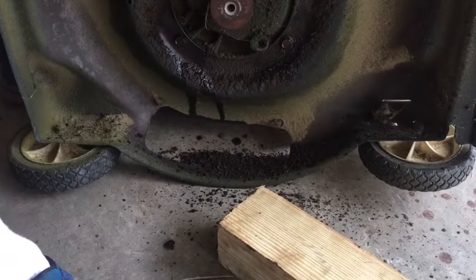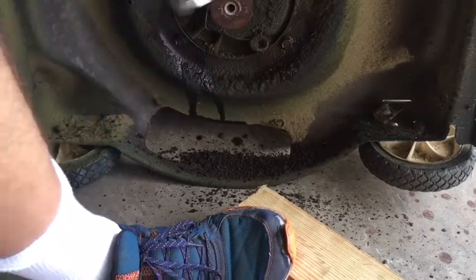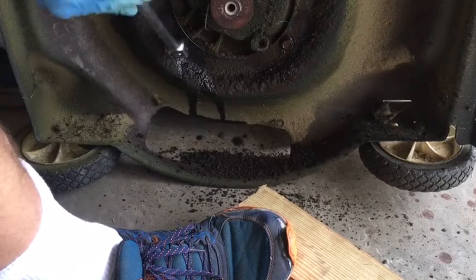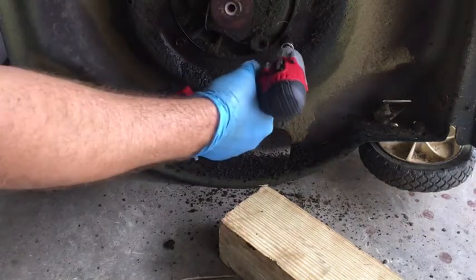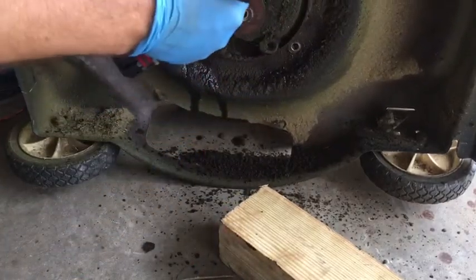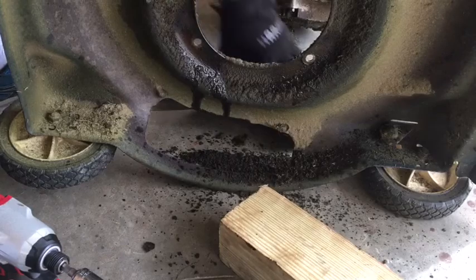I've sprayed them down with some penetrating oil and I'm going to try to get them to come loose. That didn't break them — actually that's not bad at all. I'm going to support it by holding it, and off comes the engine. Okay, got that off.